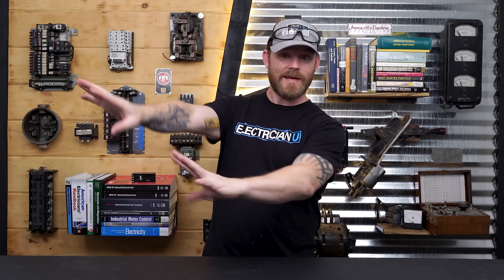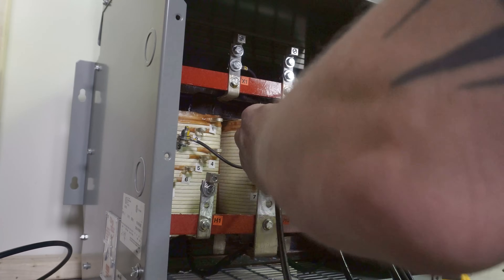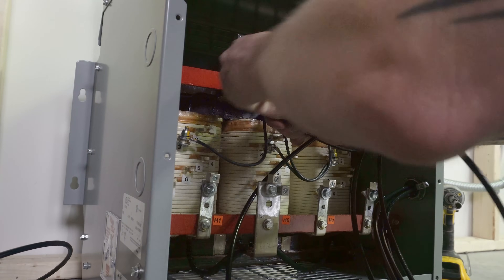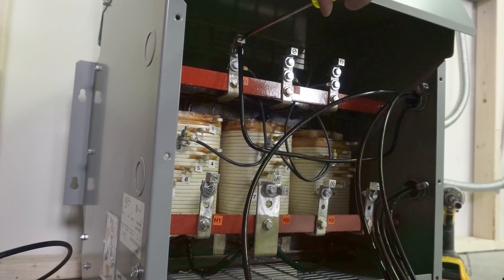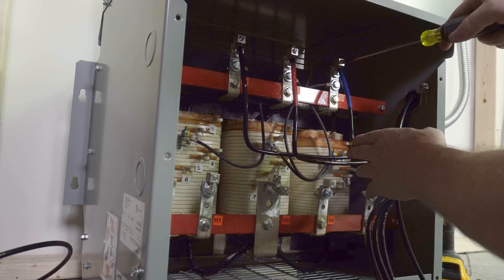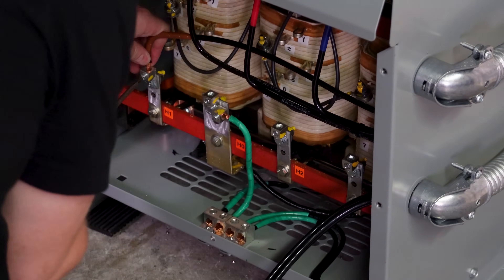Now that the whole thing is installed, I'm leaving all panel wiring for last — I always hook up the equipment first and then deal with what could get energized. I hook up the primary side terminations first. Coming from my 208 panel I've got black, red, blue, and green. I'm landing black, red, blue in phase order on X1, X2, and X3, and putting my ground on the ground bus.